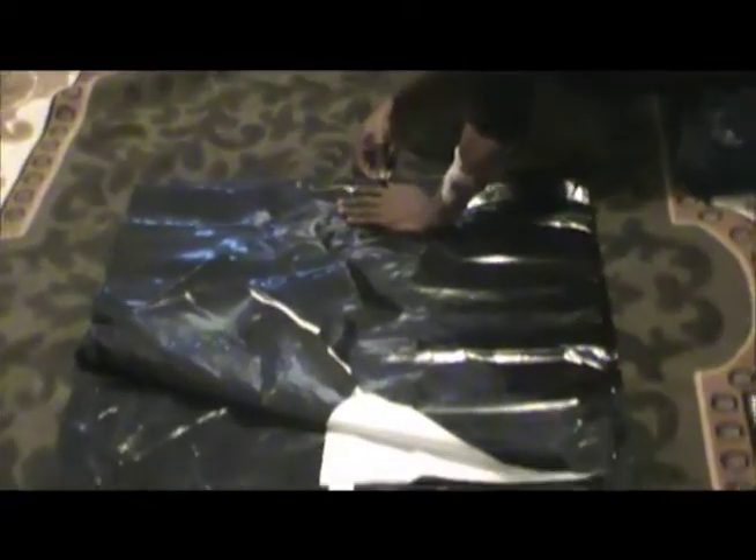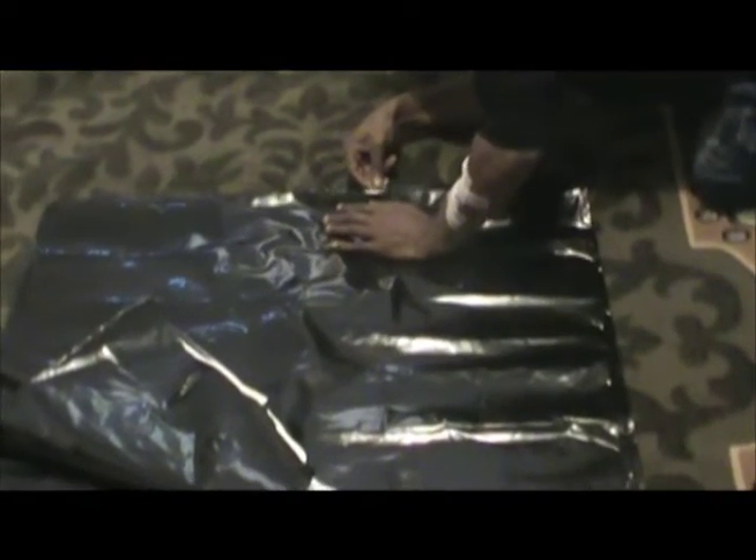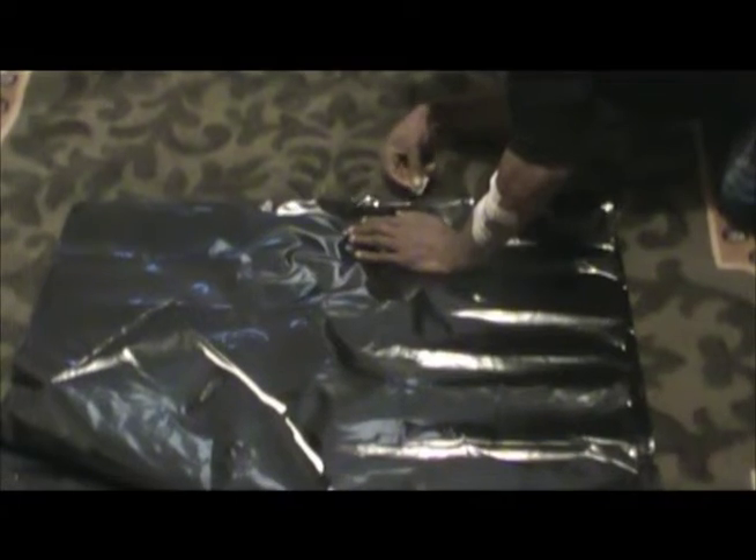What we gonna do, we gonna spray the wall. Today we gonna lay chrome paper. We doing this because it's a window — we gonna double insulate the window.